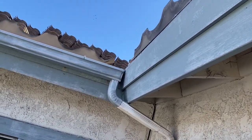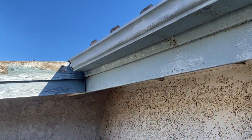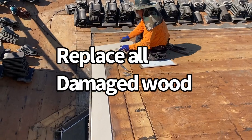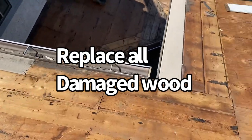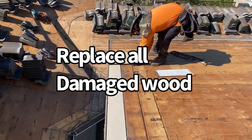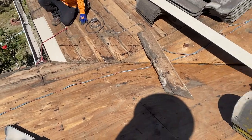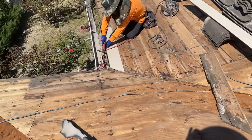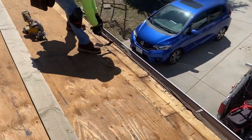If you don't leave the bird stop, you're going to waste a lot of tile. The first course is going to guide you where the other tiles go, since you're using the same tile. Make sure you don't cut corners — replace all the damaged wood. I know you don't make as much money replacing wood, but it's your job.